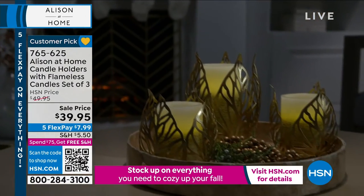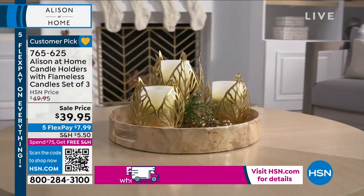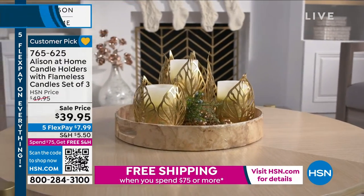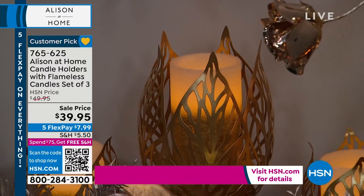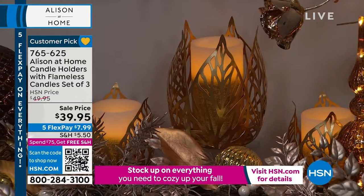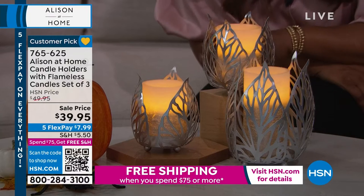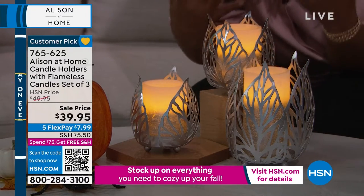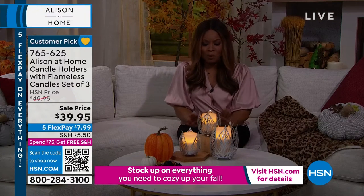You'll get two of the small candle holders along with two of the small candles. Then you'll get a large candle holder with another candle holder, and you'll get all of the batteries included. So with this offer we include the batteries — out of the box you're ready to go.